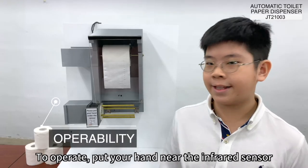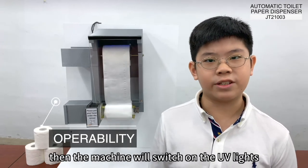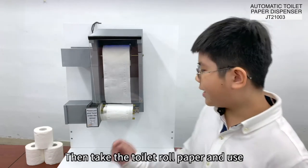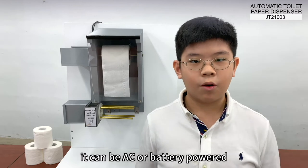To operate, put your hand near the infrared sensor, then the machine will switch on the UV lights, dispense and cut the toilet roll paper. Then take the toilet roll paper and use. Due to its low power usage, it can be AC or battery powered.